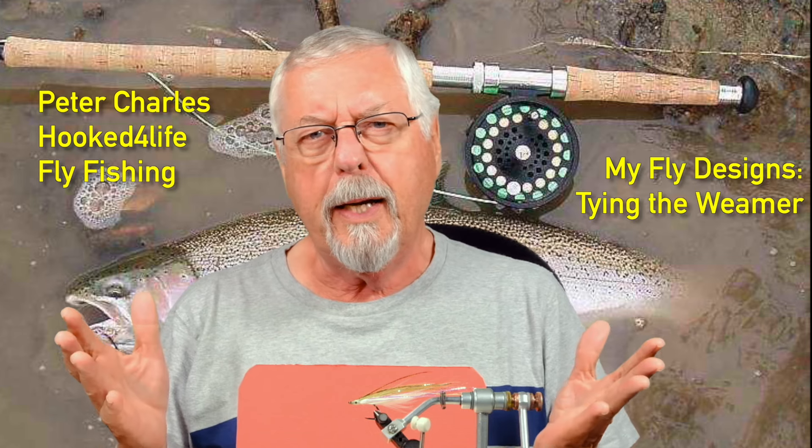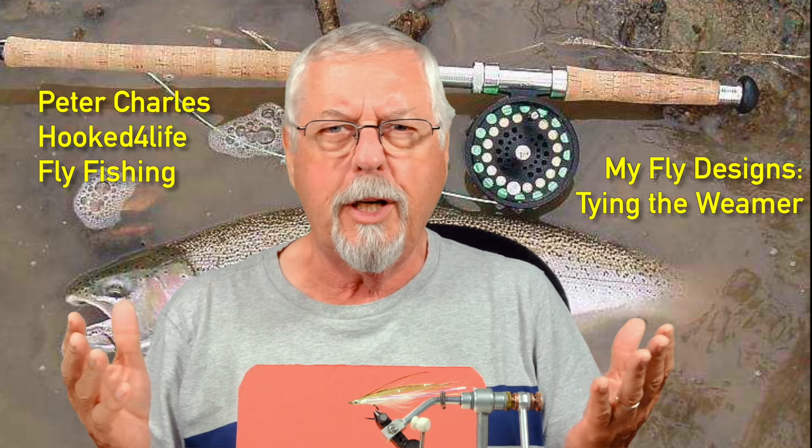Hi, Peter Charles here at FuckedFly Fly Fishing. If you've been paying any attention to my fly tying channel, you would run across my Weamer series. That's a portmanteau of wet and streamer, because these flies can be swung like a wet fly or stripped like a streamer, which is the reason why I came up with the name.